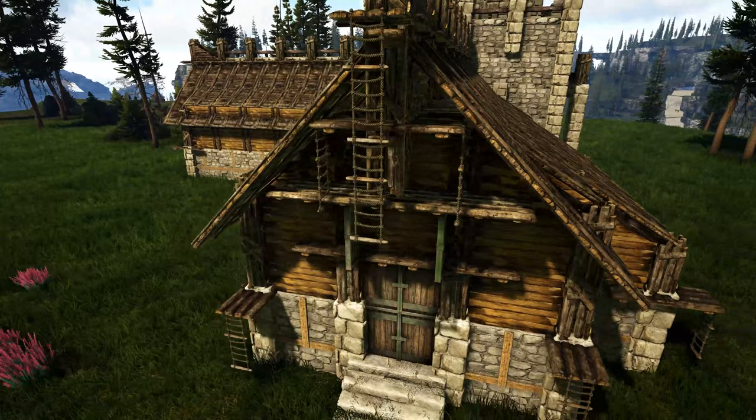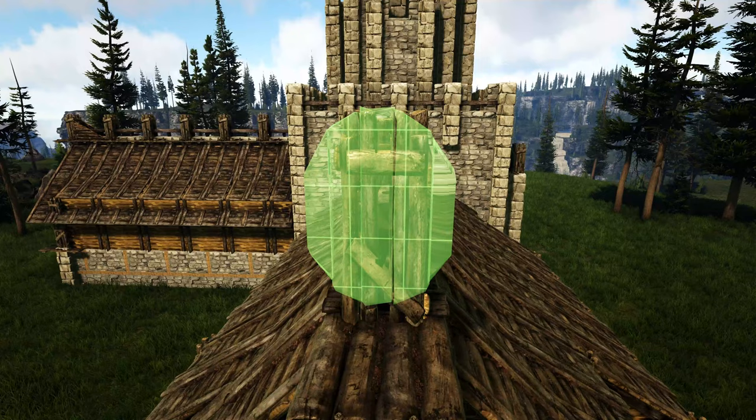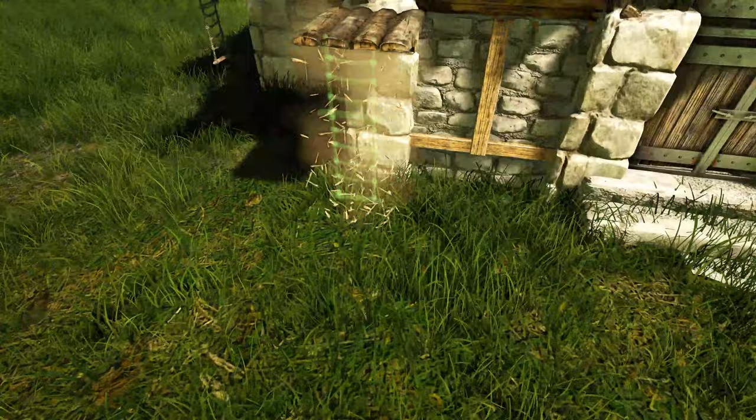Next get out wooden railings and place one on each of these wooden ceilings just like this. Finally, get out a trophy wall mount and place it right here on this pillar — you can fill this trophy wall mount in with whatever trophy head you would like. Go ahead and copy what we did right here over on this entrance.